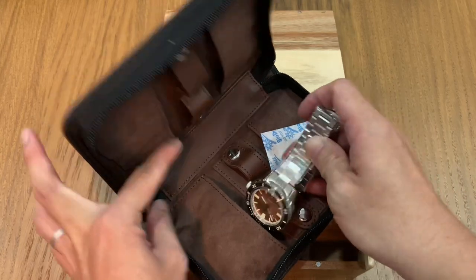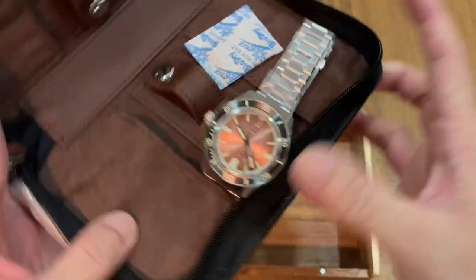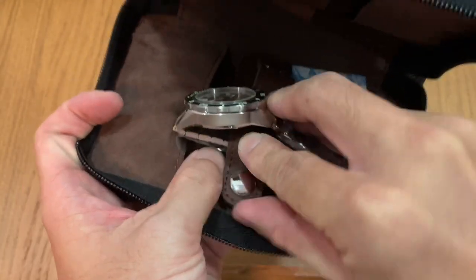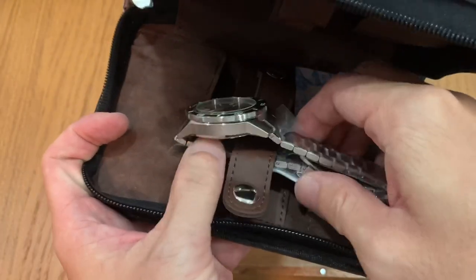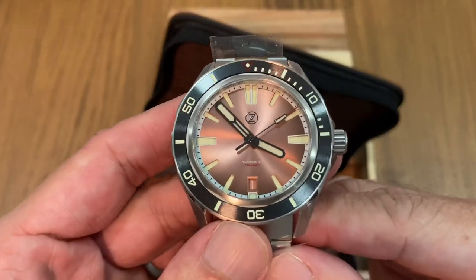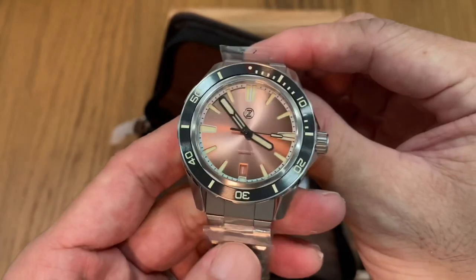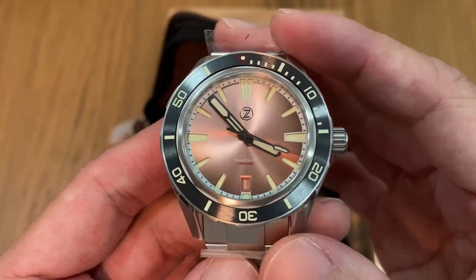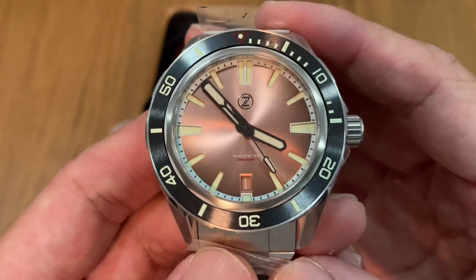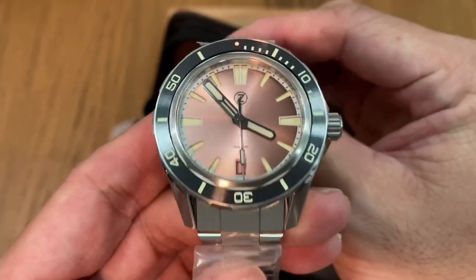The first one is out — this is the salmon dial version. It's secured pretty well with a button strap. Let me take it out and reveal the first watch to be unboxed today: a lovely salmon dial diver. This is the first time I've encountered a salmon dial diver, and my buddy was quick to act on it — he requested me to purchase it on his behalf because he wanted the salmon dial.